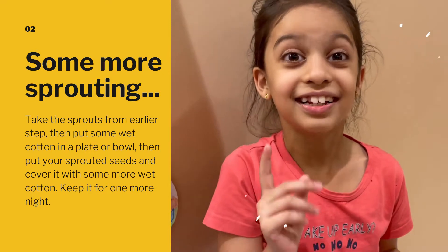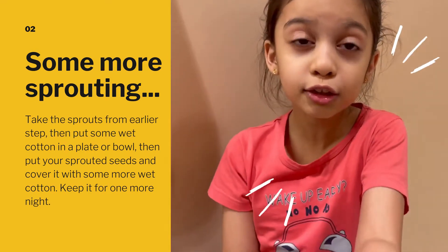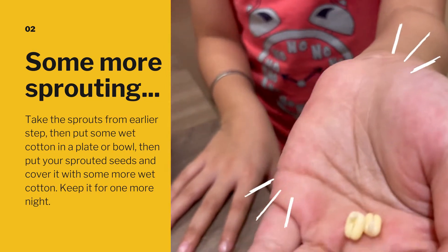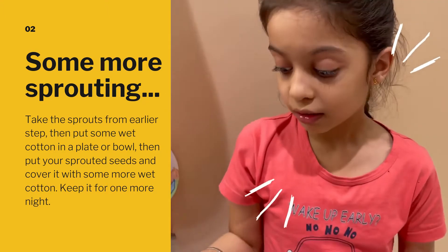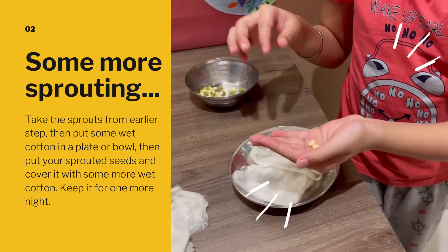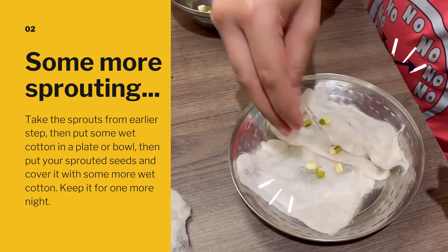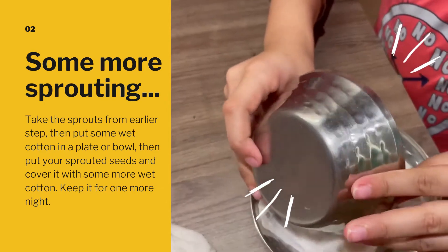Hi, today is day two. We can't pot it yet because these little baby sprouts are not ready. We need to pot them tomorrow. I have a bit of wet cotton spread here. I'll take these baby sprouts and put them in the wet cotton. Let's do that by dropping them off.